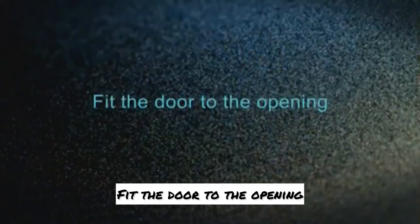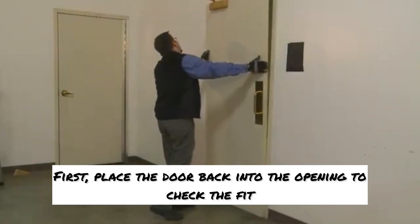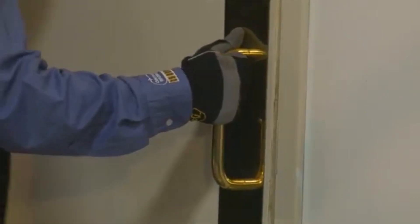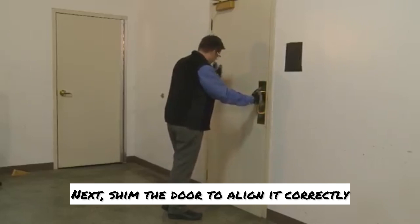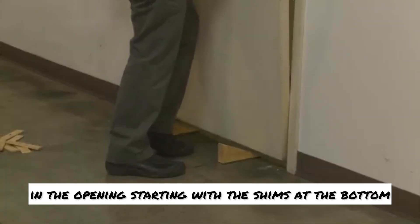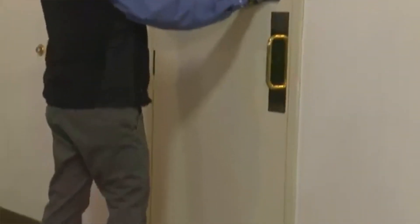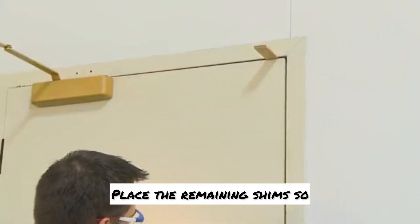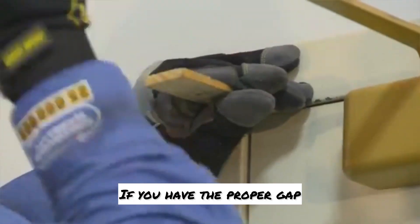Step two: fit the door to the opening. First, place the door back into the opening to check the fit. Next, shim the door to align it correctly in the opening, starting with the shims at the bottom. Place the remaining shims so that you have a 1-1/8 inch gap on the latch end top sides. If you have the proper gap, the frame doesn't need to be square.